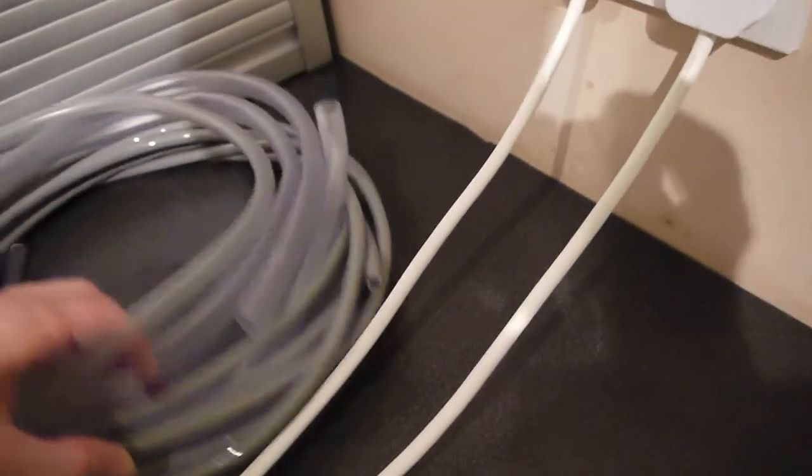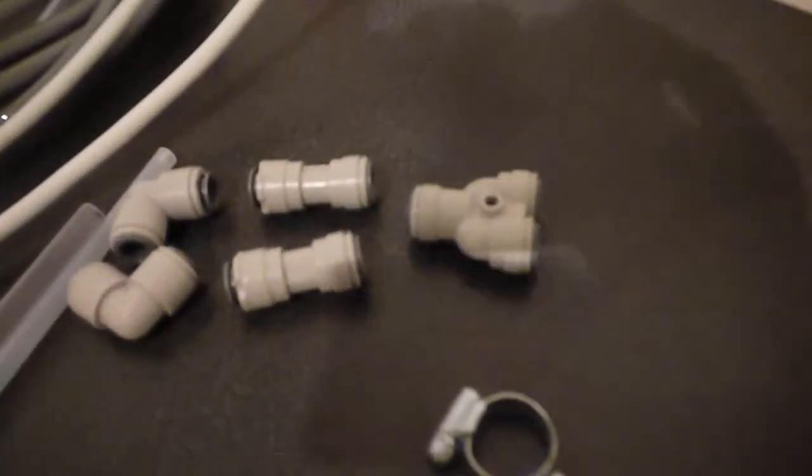Various bits of hosing in various different diameters. Some CO2 piping, which can be used for all sorts. And some various John Guest fittings — they'll attach quite nicely to these.